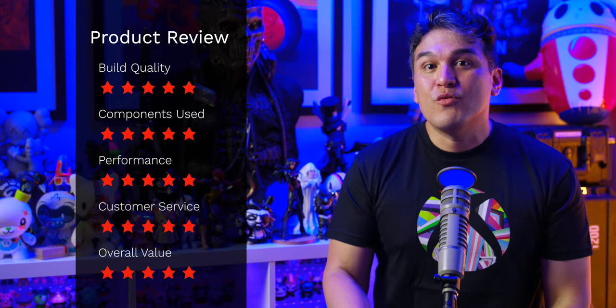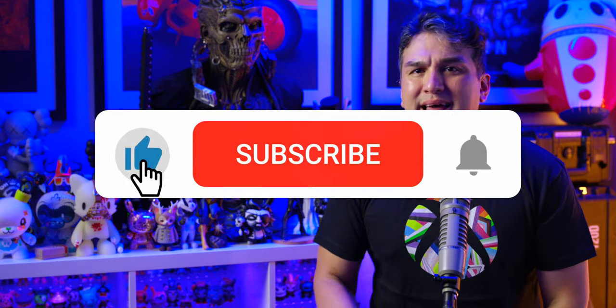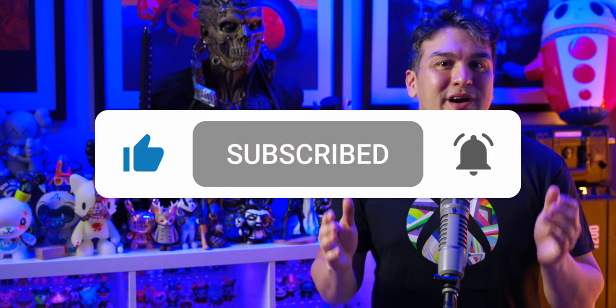Their customer support is amazing with super fast response times, even for the silliest questions. I want to add that I am not paid, endorsed, or sponsored by MainGear whatsoever — I'm just one extremely satisfied customer who would rate the build quality, components, performance, customer service, and overall value a five out of five. If you have questions about my custom build, hit me up in the comments below, and as always don't forget to like, subscribe, and hit the bell. Catch you next time, thanks for watching.